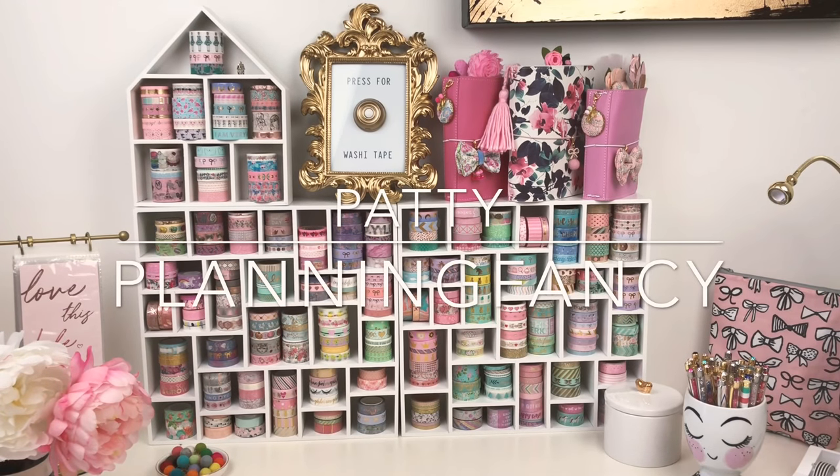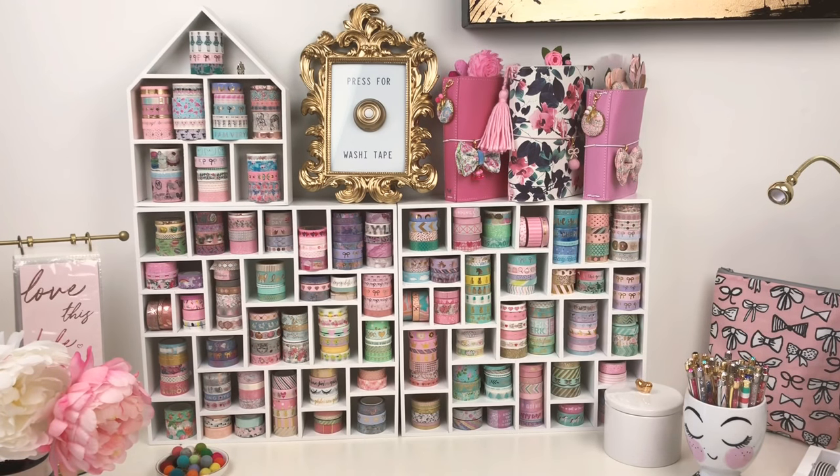Hi guys, it's Patti. Welcome back. Today we're going to be talking washi storage, and this is probably the most asked question I get on Instagram whenever I show my washi wall or use it as a background for my pictures. You guys are always very interested — you want to know where I bought it and how you can get it. So I thought I would do a quick video showing you where I purchased everything and also give you some alternatives, because some of the things I'm using are a little bit hard to find.